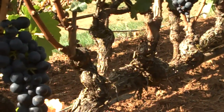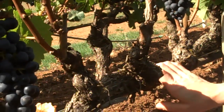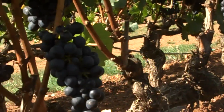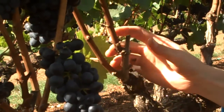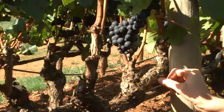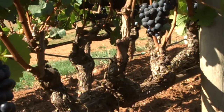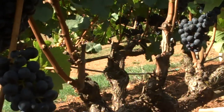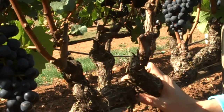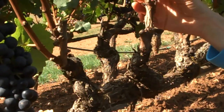One thing to remember with a cordon trained and spur pruned vine is the placement and maintenance of your spurs. This is an example of a well-established cordon with nicely spaced spurs — very well managed. The spurs have enough space between them, with about two shoots per spur and at least four to six inches between each spur. This is absolutely critical for managing a cordon spur pruned system well for an open cluster zone. There may be additional management steps needed in a cordon trained system, just as the cane pruned system also requires management. Spur placement and number of shoots per spur are both critical to remember.